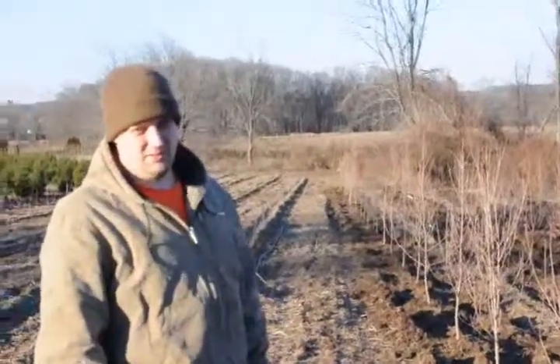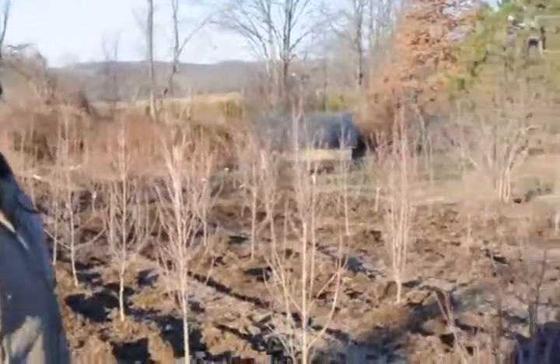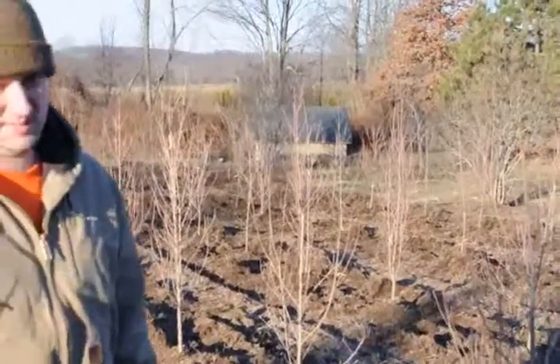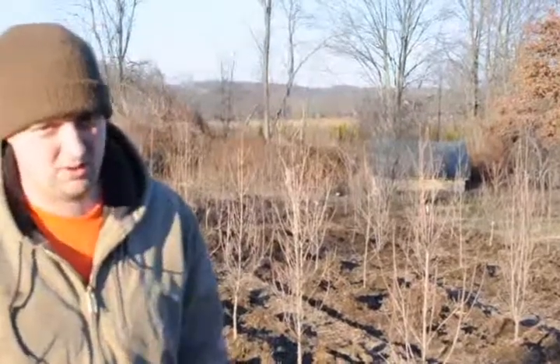These are Kousa dogwoods at Highland Hill Farm. We planted these guys in late fall and we're going to see how they do for being planted in late fall. Kousa dogwood is a very nice dogwood. It's one of the more disease resistant dogwoods and it's hardier than Florida dogwood.